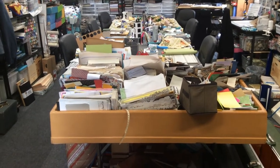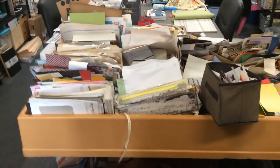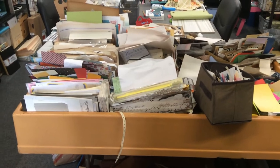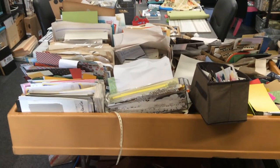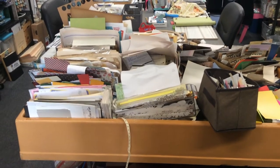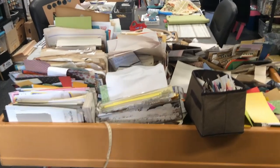As you know, I have this dump bin that has scrap paper on it and I've actually been digging through it pretty regularly lately. The pile doesn't seem like it's going down very much, but it is — trust me. So anyhow, that is that as usual.